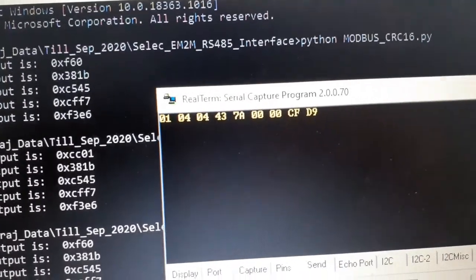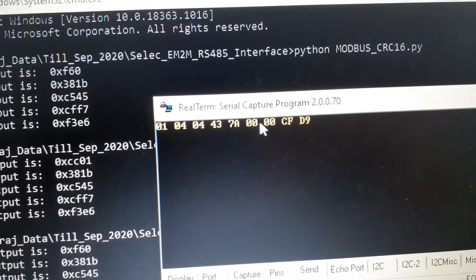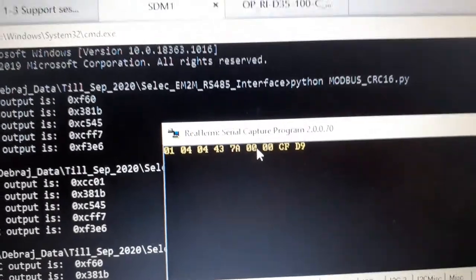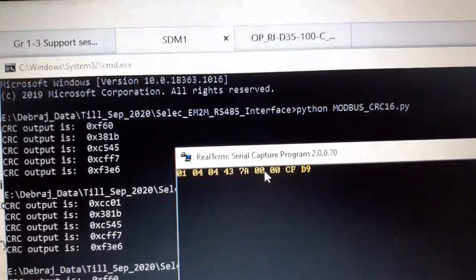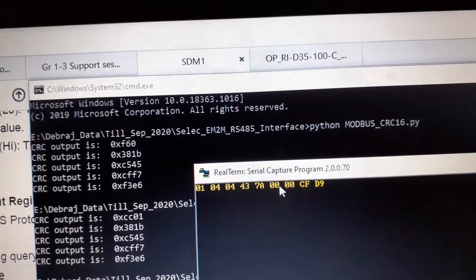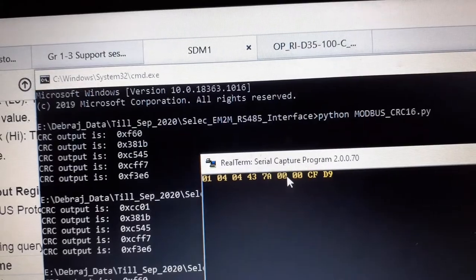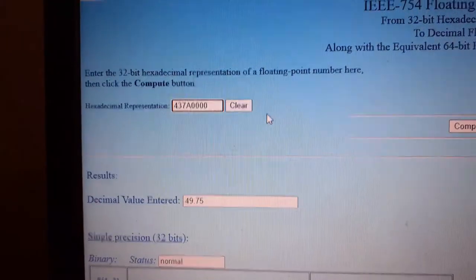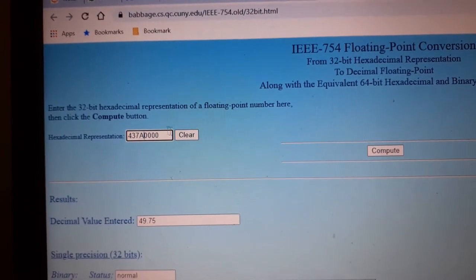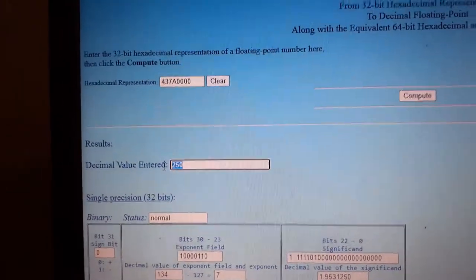The useful data in the reply is 0x43 0x7A 0x00 0x00. This is IEEE 754 floating point format — we take these four bytes (32 bits) and plug them into an IEEE 754 converter. Entering '43 7A 00 00' into the converter gives us a voltage of 250 volts.